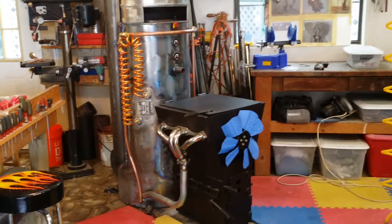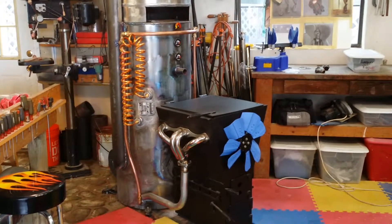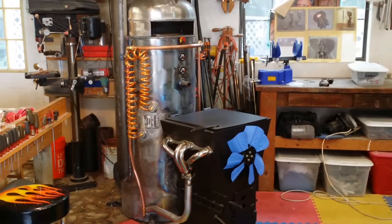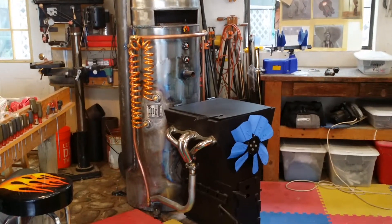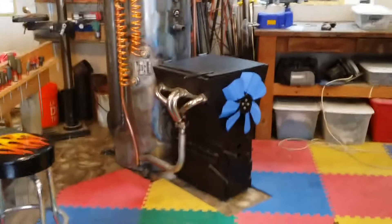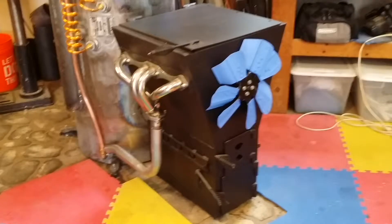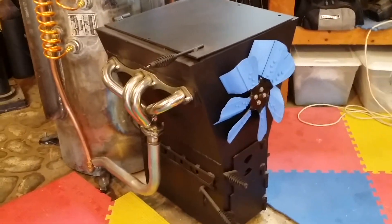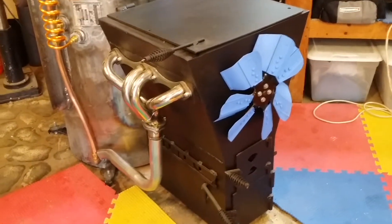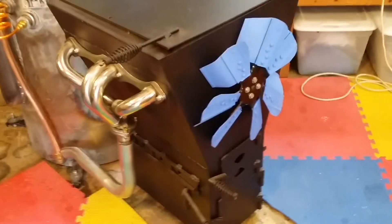This is the final video for my rocket stove — a hopper-fed rocket stove. I've dressed it up with some copper just to make it look good. The wood box looks like a Ford wedge engine. I've got header pipes as intakes, top load, hopper feed.